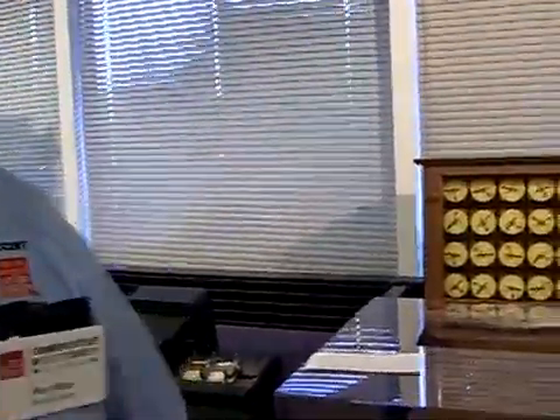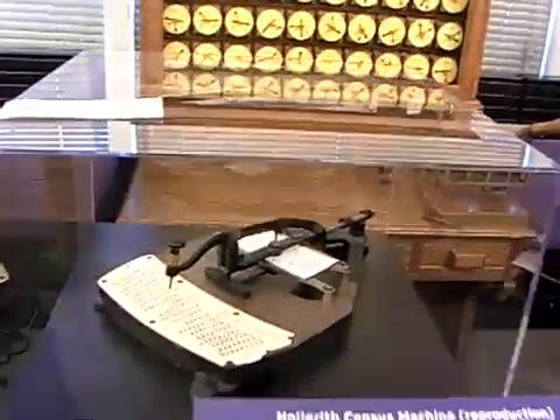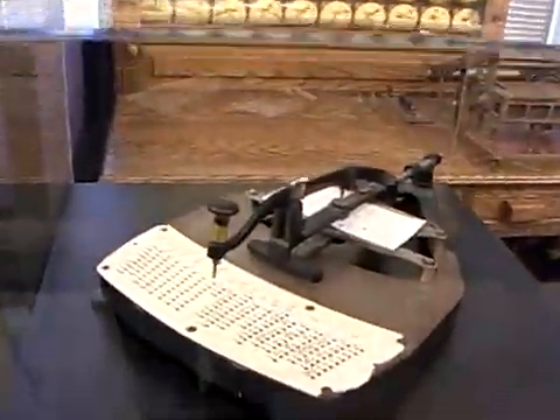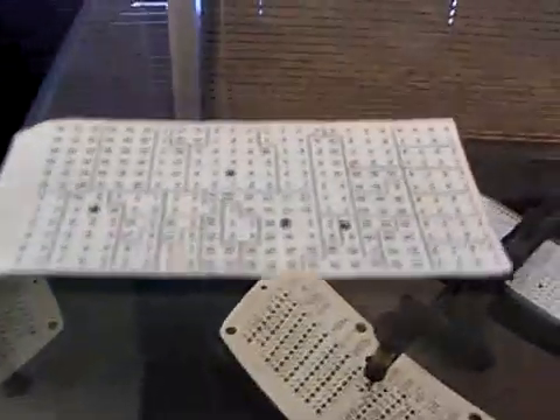What is the Hollerith machine? Well, it has to do with the American Constitution's requirement to take a census every ten years. Starting in 1790, every ten years the American government has taken a census. The next one will be 2010.